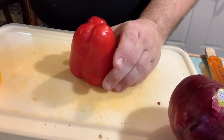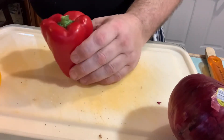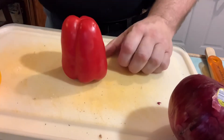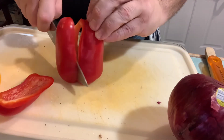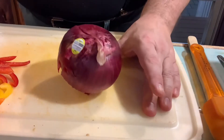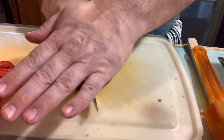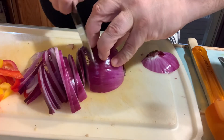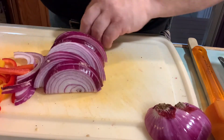So a couple of things I learned about how to cut peppers — trying to cut them like this or like this doesn't work. Cut the stem off, put it upside down, find your center point. Then cut the onion — magically peel. Abracadabra. One finger ahead, two behind so I'm not cutting my fingers off. Everything's all sliced up and ready to go.